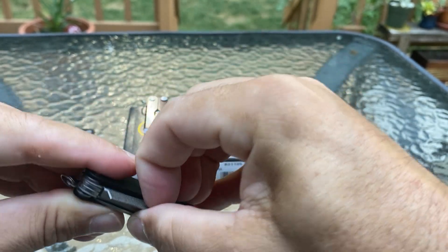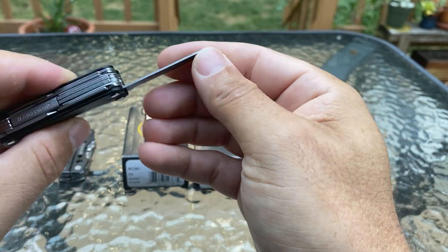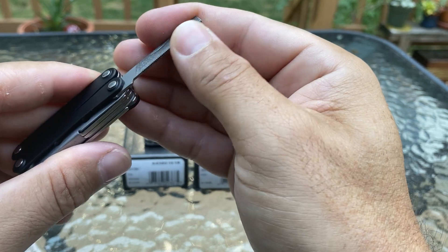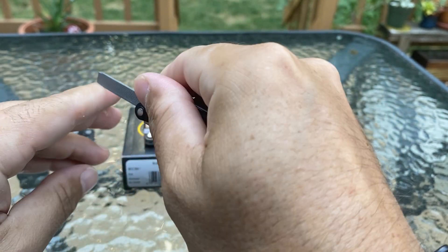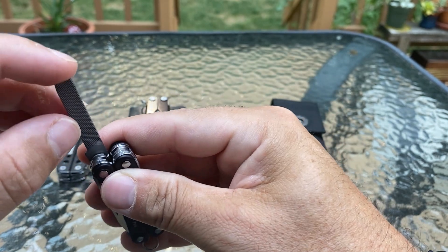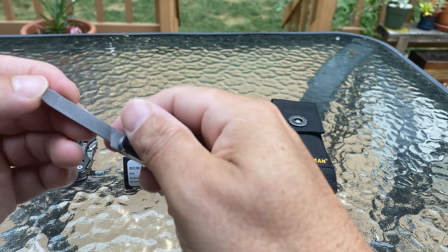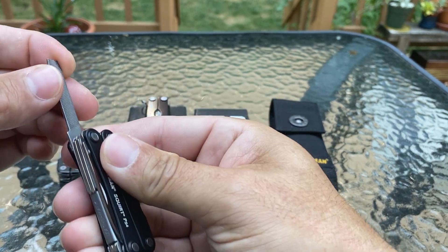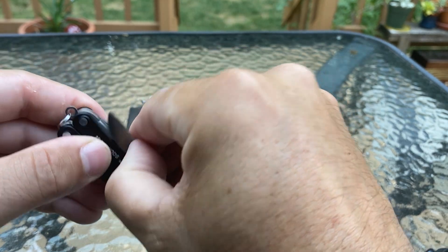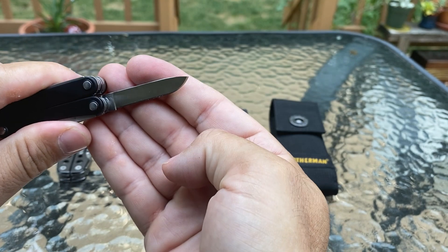On the outside you got a nice knife — nothing locks though. Then you got a file here, a metal file, and a bottom file too if you wanted to notch. There's no notch on top. You could maybe use this as a flat head screwdriver to take off screws and stuff. That is pretty cool. The knife is pretty sharp — cute little thing.